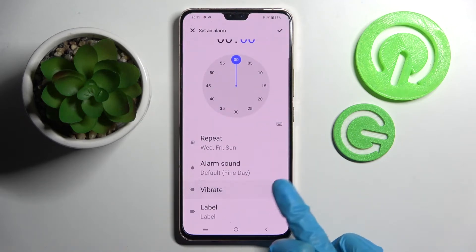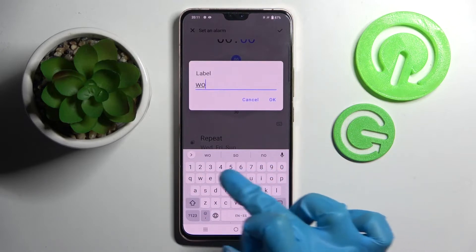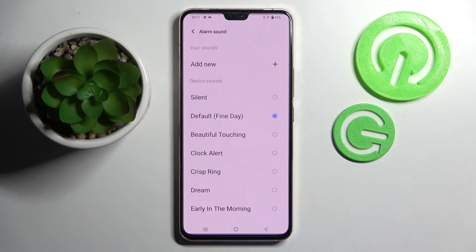Then tap on the switch next to vibrate to switch off or on vibrations and click on label. Label your alarm however you wish to, tap on OK and choose alarm sound.